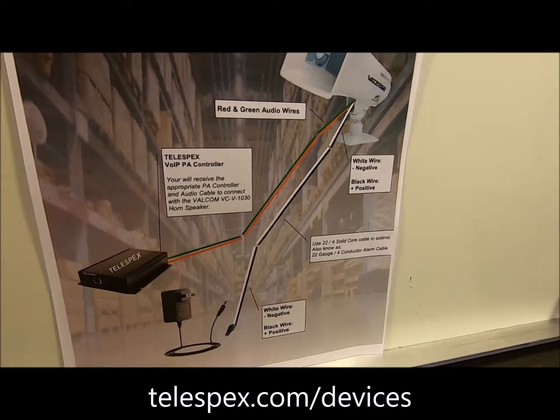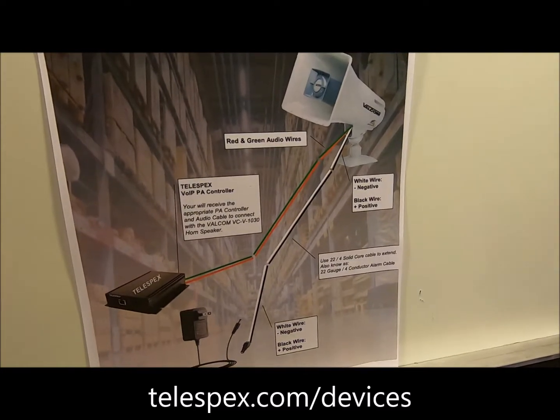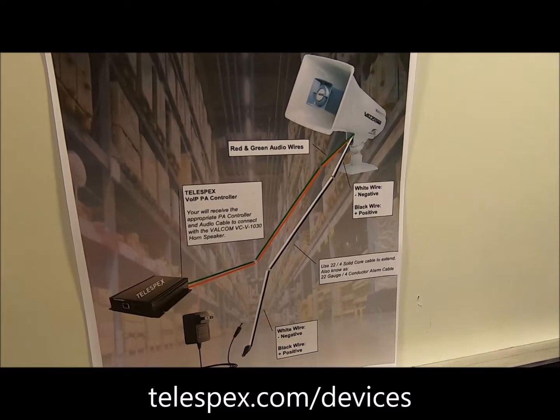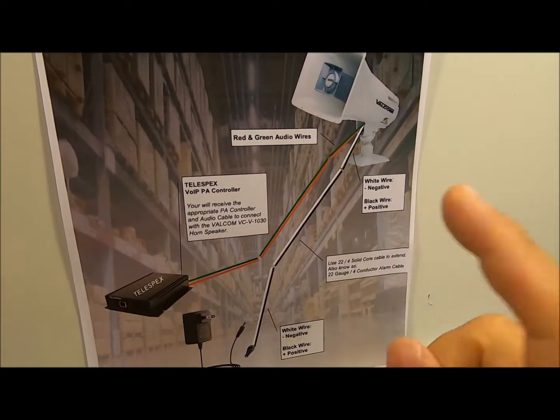Telespex doesn't make any money on the products — you can buy them from Amazon or eBay wherever you like. All we do is provide the service, so we want you to get the best deal.